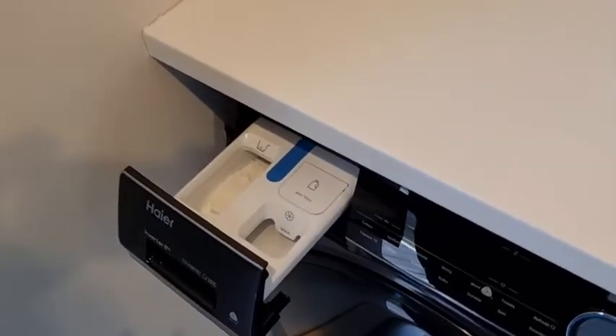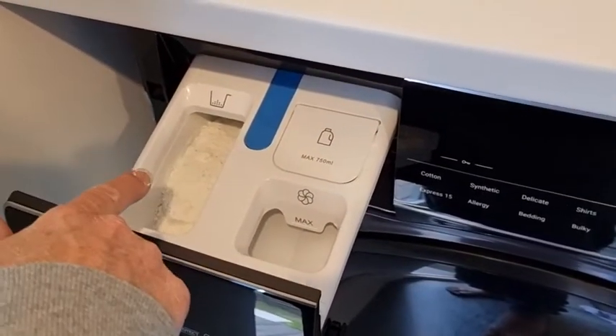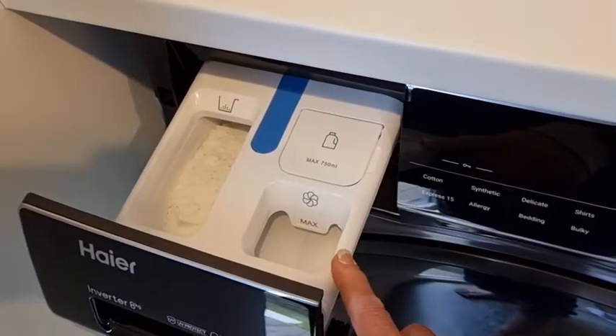Two of my favourite features are: number one, the auto dosing. We have three compartments — one for powder, which is clearly marked, one for liquids, and then one for fabric softeners.